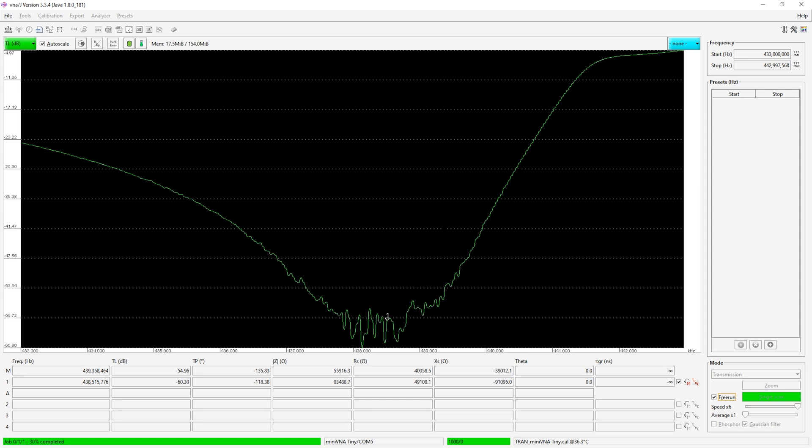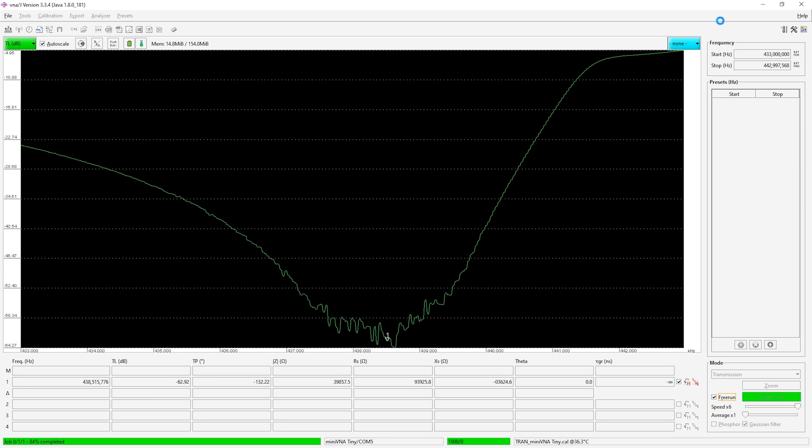This is good fun — I've kind of enjoyed it. I've been playing with this for a couple of hours and time is flying. Anyway, I've got it on about 438.515 there at marker one.